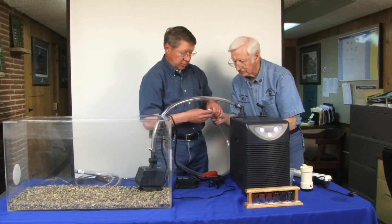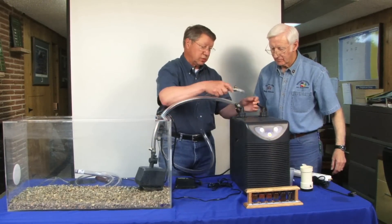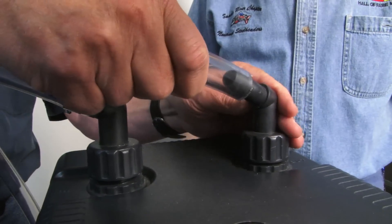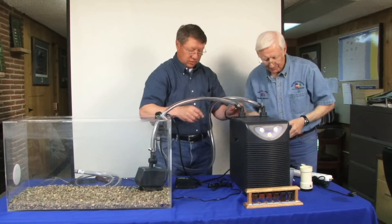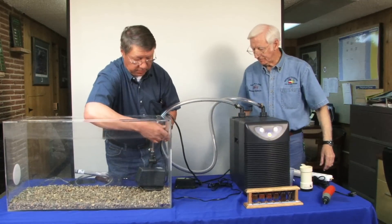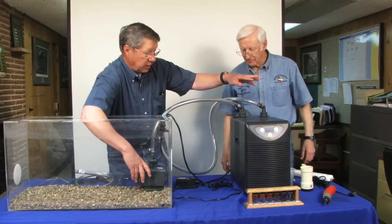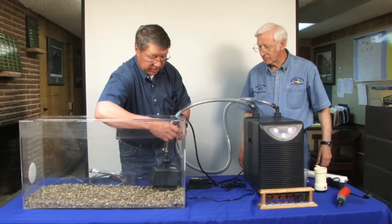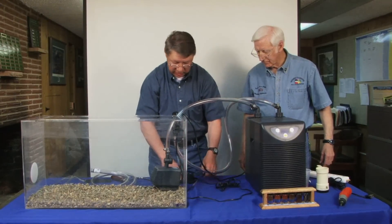We take our radiator clamp and secure the hose to the other side of our chiller unit. Now we have our pump set up, with water going out to the chiller unit and then from the chiller unit back to our tank. This is really nice — it keeps the splash noise down for the teachers.